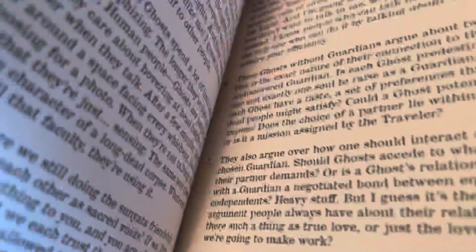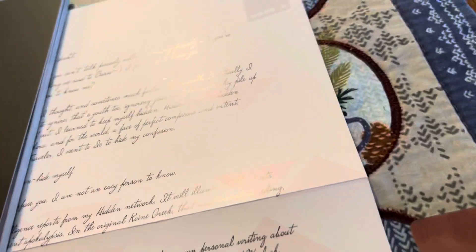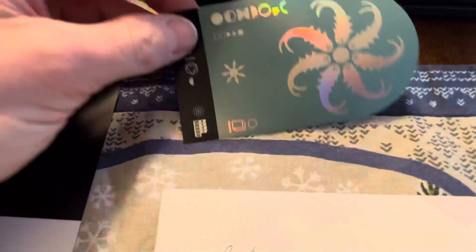A book about something — who knows what. A lot of words. Cool little sticker.